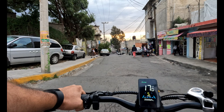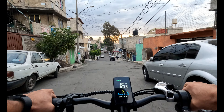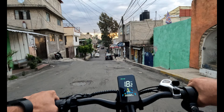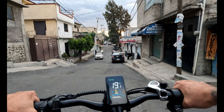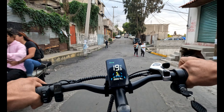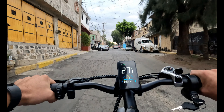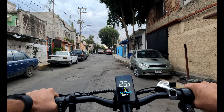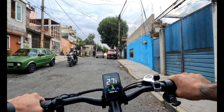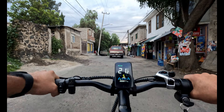Ahora vamos de bajada para ir probando el frenado. Frenado de disco delantero y trasero. Esta bicicleta cuenta con frenado mecánico, o sea de chicote, no es hidráulico, no contiene ningún líquido. A pesar de eso frena perfectamente bien, aunque vamos por un terreno irregular que parece una brecha.